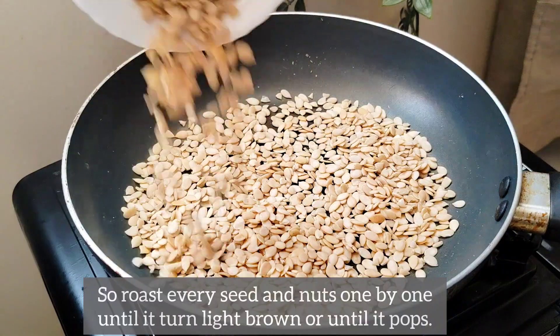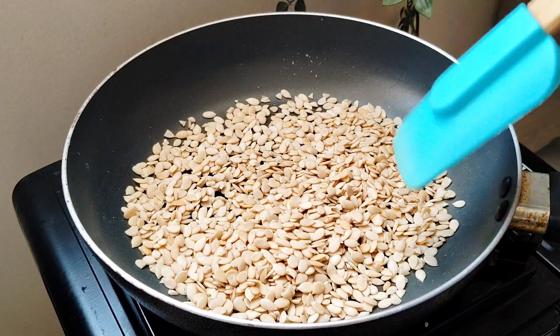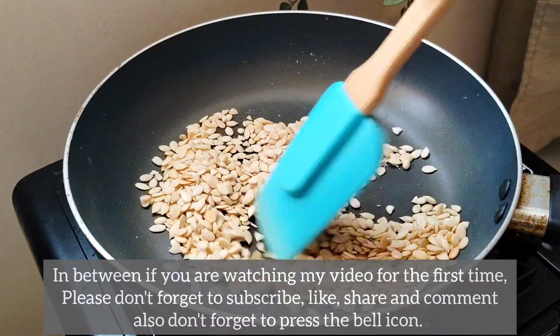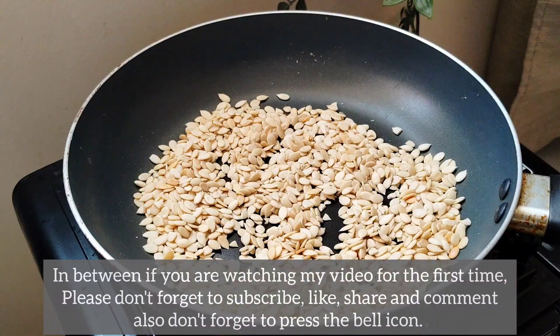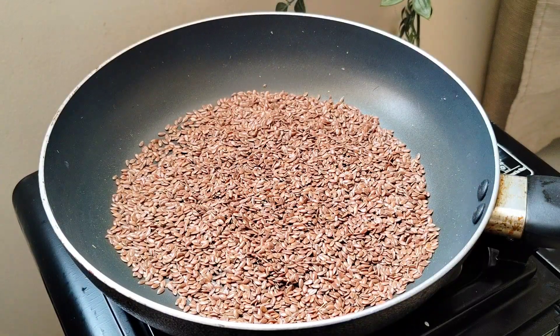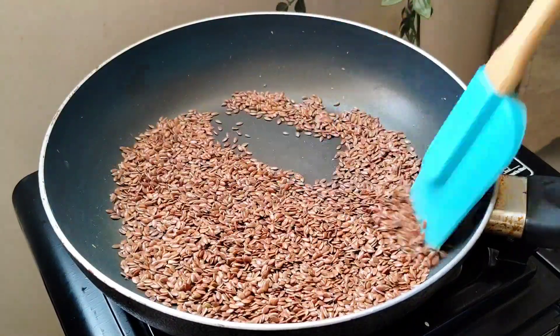Let's start the roast. If you like this channel, please like and subscribe to the channel. Please click the bell icon and subscribe. If you want to make a notification, please use the notifications.